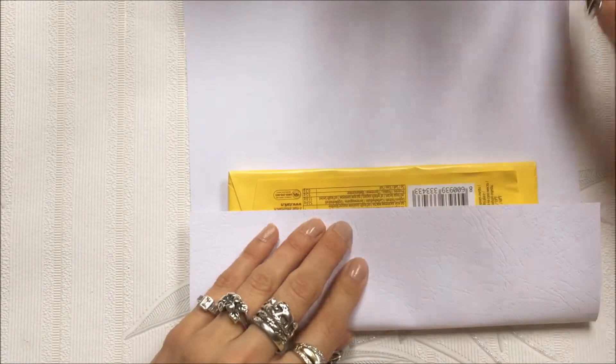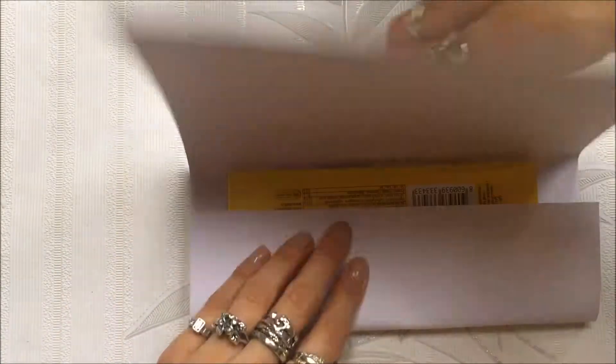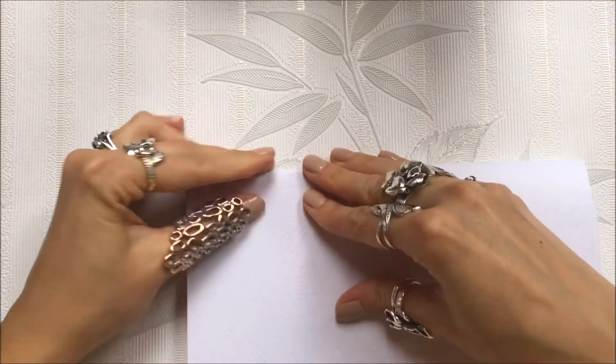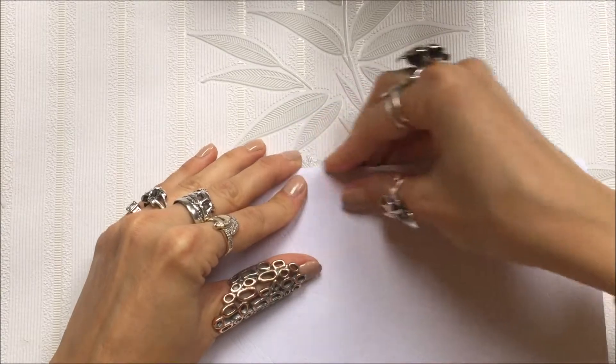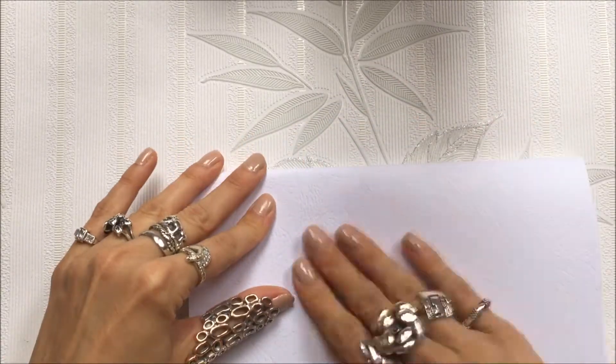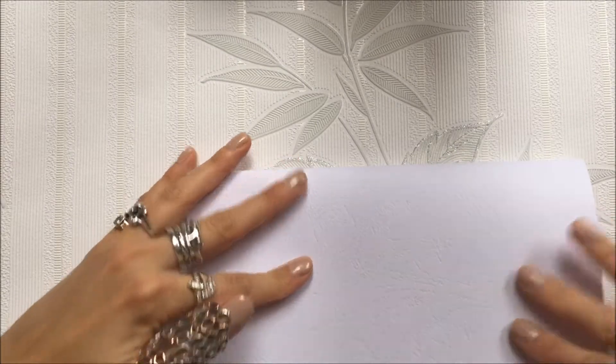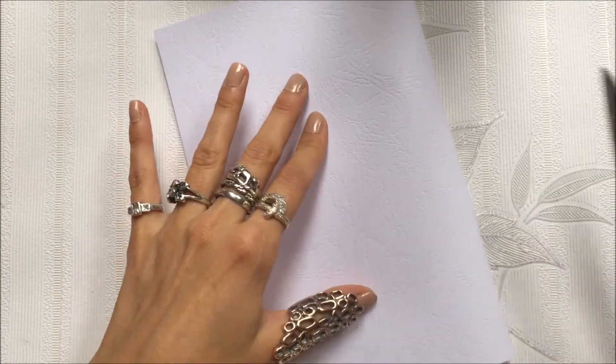Cardboard is better than normal white paper because it looks neater and cleaner, it has better edges, and I like the pattern on it — it's not just plain. So if you have options, use decorative paper if you have some. And now I will cut this right here.